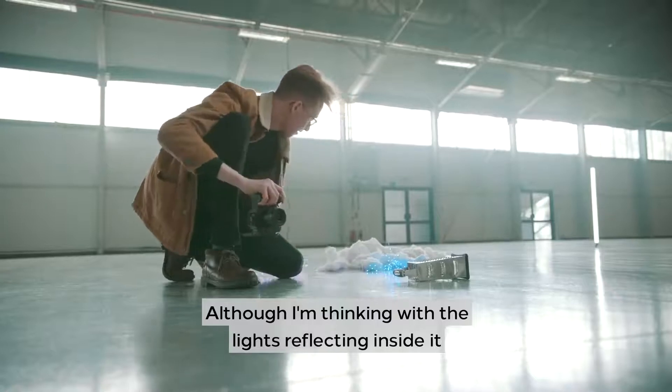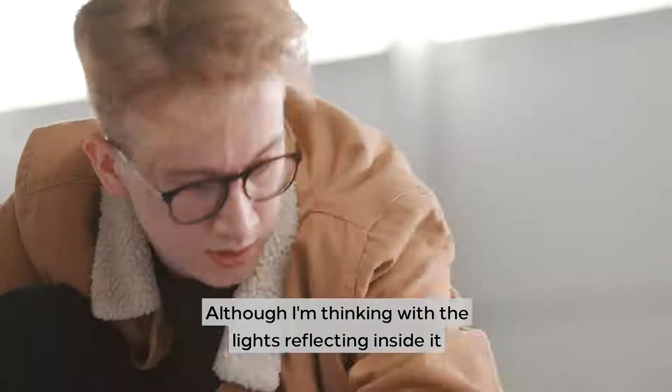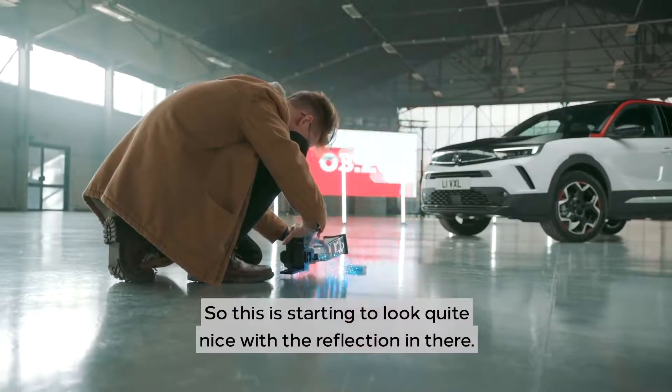That looks quite nice already, although I'm thinking that the lights reflecting inside it might just add a bit more colour and interest. So this is starting to look quite nice with the reflection in that.